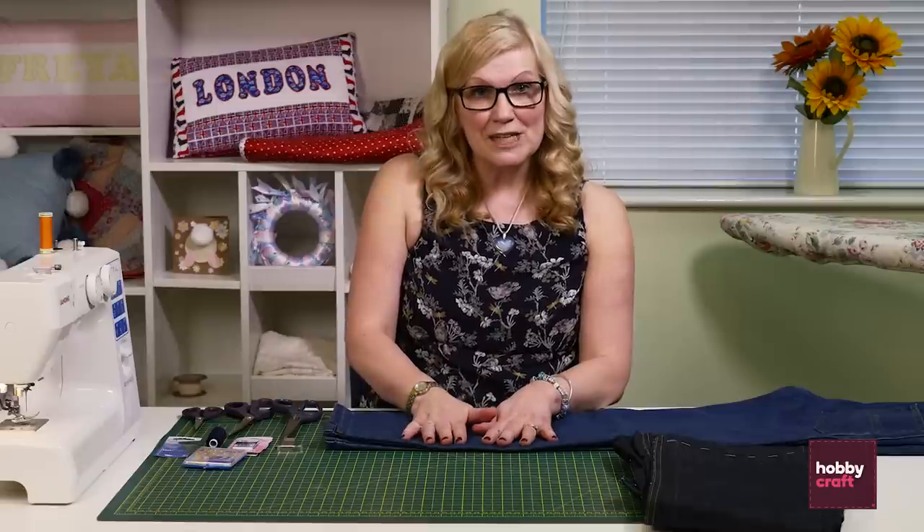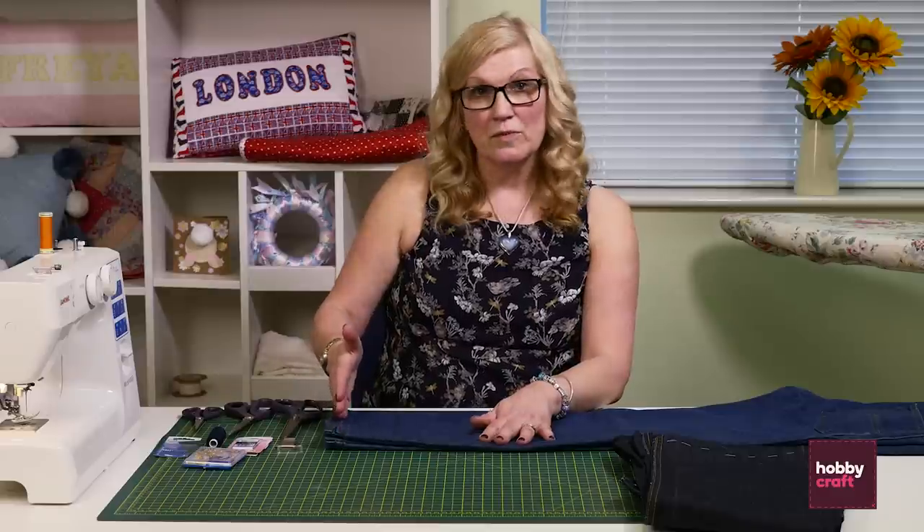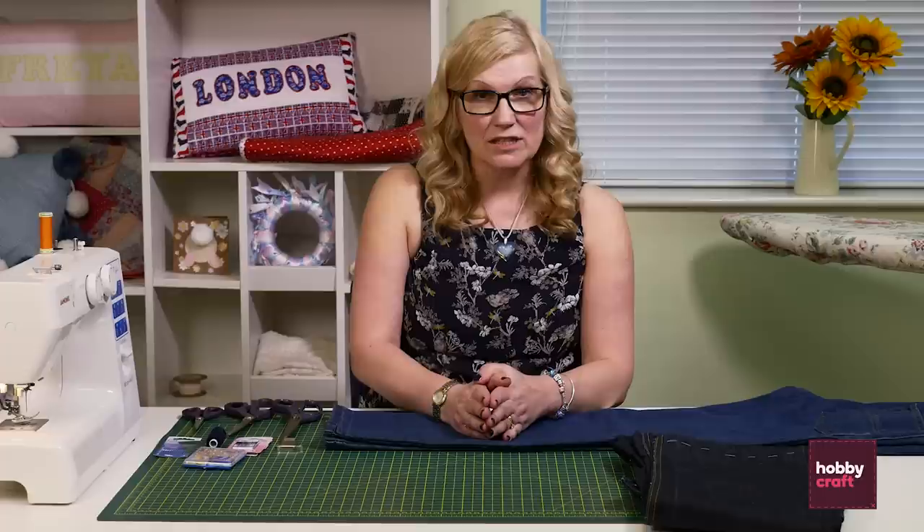We've put our jeans on somebody and we've taken them up to the right length, and I've marked them so they're all ready to be cut. I'm going to do two different styles of turning up jeans — one with the zigzag stitch and one with the pinking shears, just in case your sewing machine hasn't got a zigzag stitch.